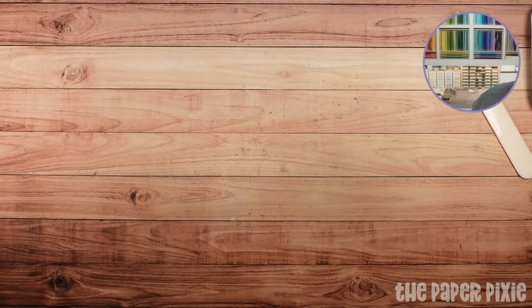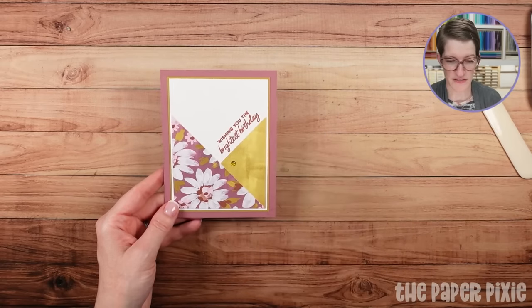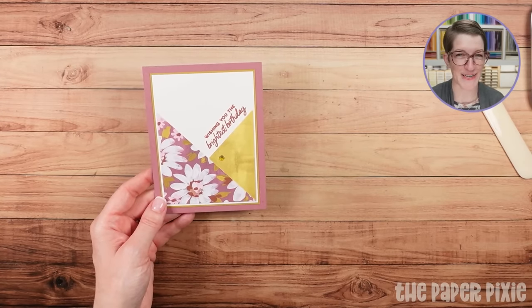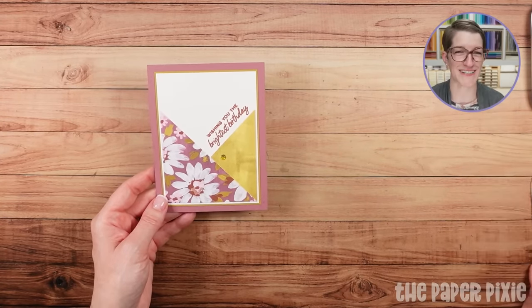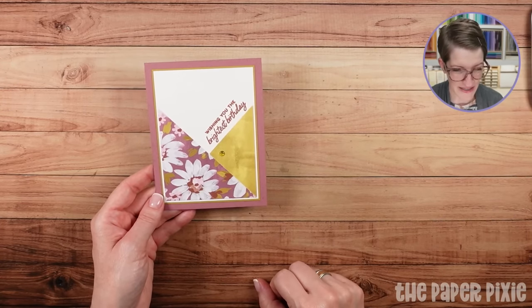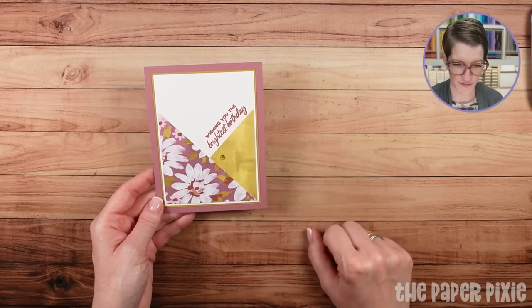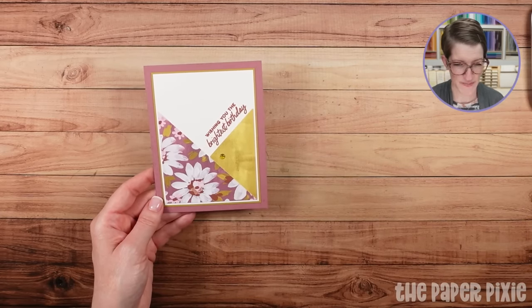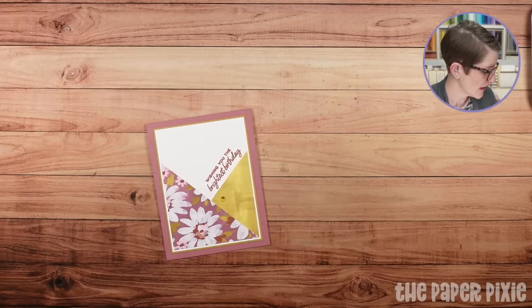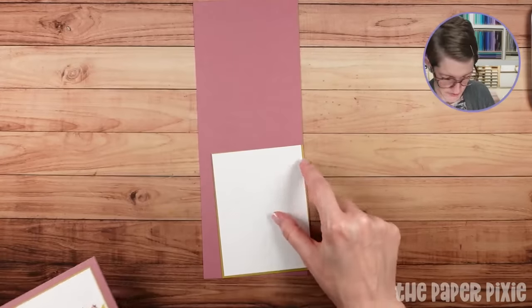Let's go ahead and create our diagonal panel card. This is a great card to use up your designer series paper — we all save it and hoard it and are afraid to use it because it's so beautiful. But this is a great way to showcase both sides without using a lot of paper. I'll show you how I did the diagonals — it's perfect for a bold sentiment or one that looks great on an angle.